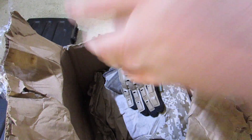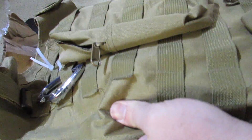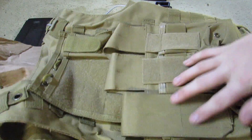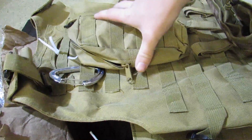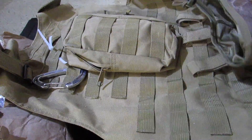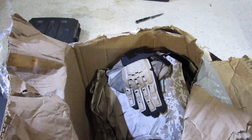So here we've got a plate carrier. It's got pouches — an admin pouch, one for the HPA tank, a big carabiner, and a dump pouch on the back. I have no idea what brand this is. Maybe it's Condor or something — I would guess that it's Condor.